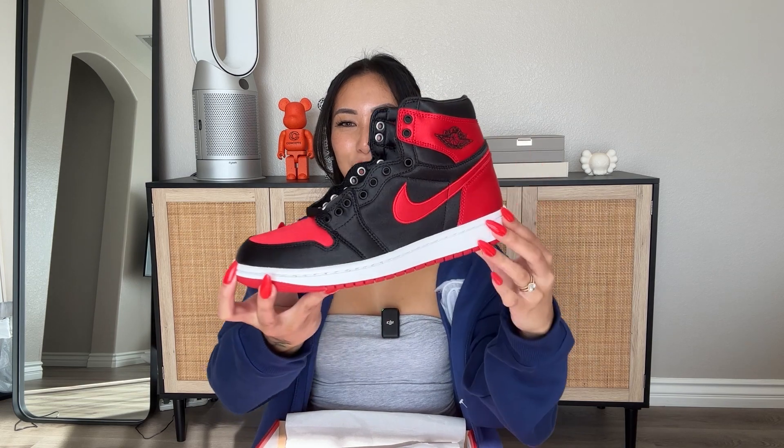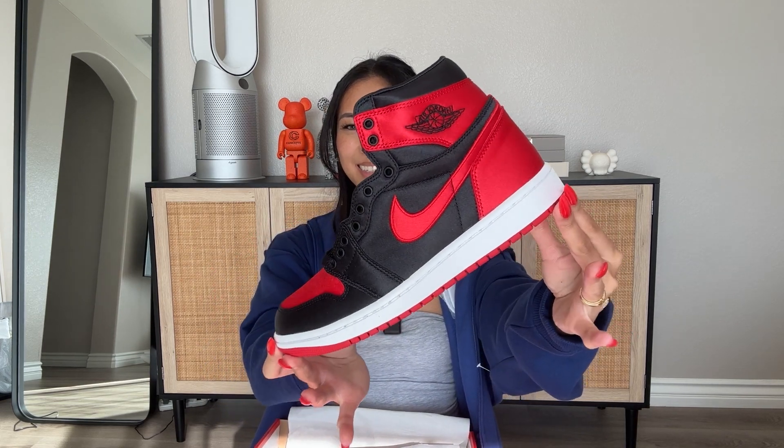Now to the star of the show — this beautiful pair right here. I did get this in a women's 8 or men's 6.5. This is my very first satin sneaker. The only other sneaker I have with satin material is the Alele May Calafia colorway in the women's Air Jordan 1, but that one only has portions of the sneaker in satin. So I'm really excited to see how well the material itself will show up.